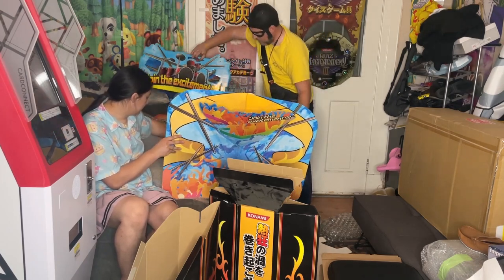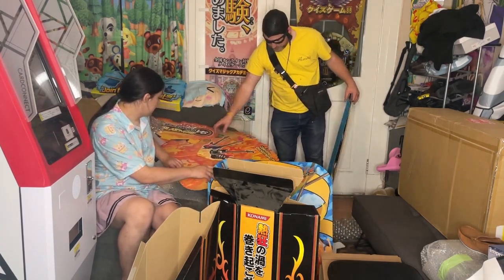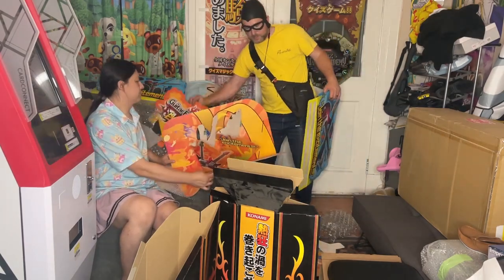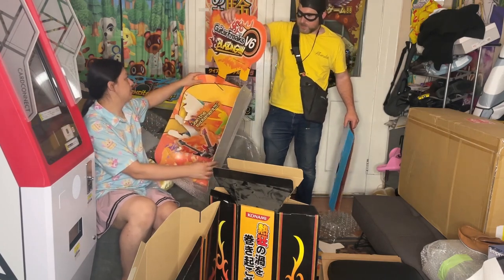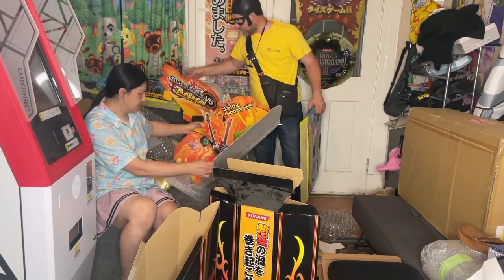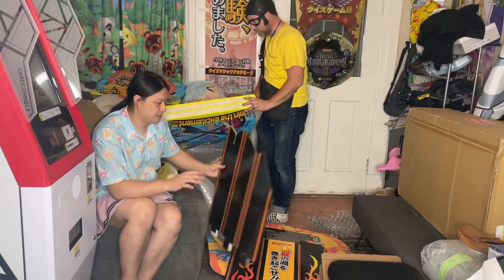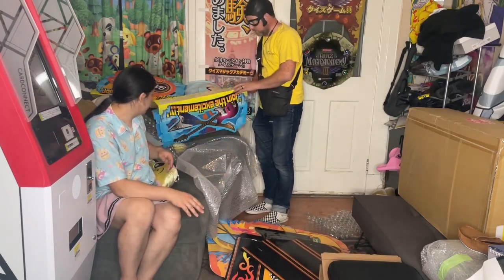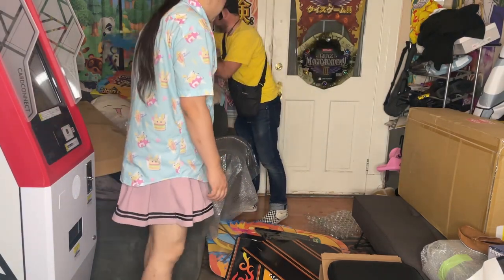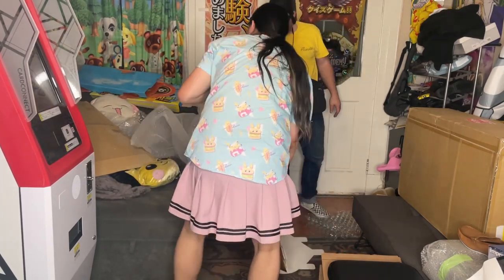These are super stuck together. I think this is supposed to be stuck to this, and then this part goes up top. These things are filthy — very dusty. We'll figure out how to set these up later. When we get them in the game center we'll take a look at it. Box is empty, nothing else? Cool. All right, let's open up the other one.